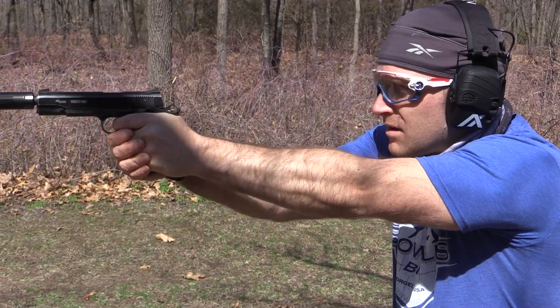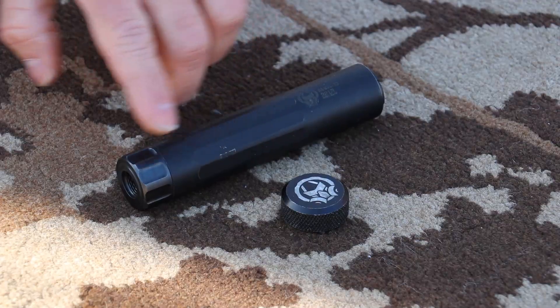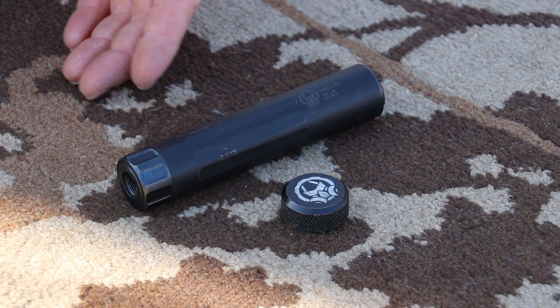This can has really robust construction with the 17-4 and the titanium. As far as first-round pop goes, I couldn't detect any when I've been out here shooting — you'll have to leave a comment below if you can hear it in the audio. When using subsonics in our .22 and our 5.7, I couldn't detect any. I do appreciate that Dead Air included wrench flats on the body and end cap, but they probably should include a set of wrenches in the box, since not a lot of people have wrenches that big. Using Crescent wrenches on these things just never works out — that's why I call them Slippy McSlippertons.